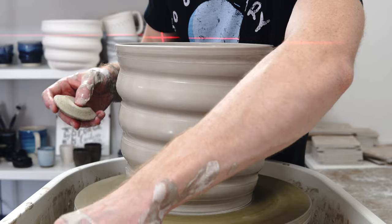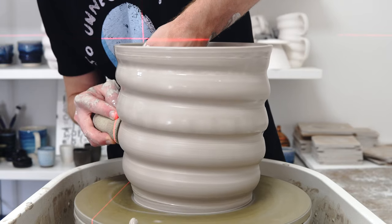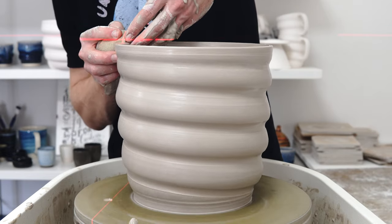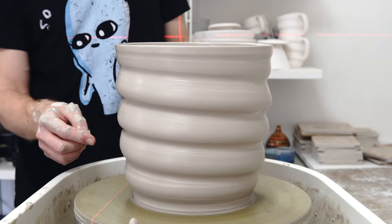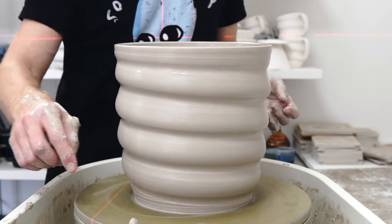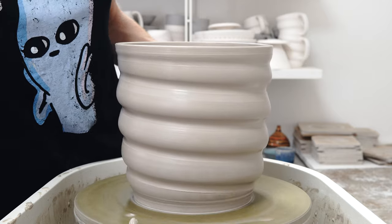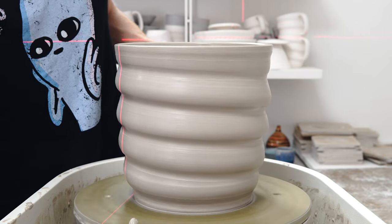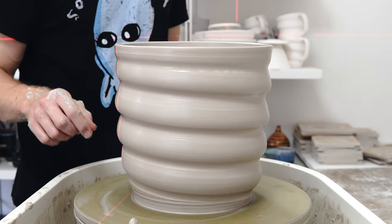I'll just tidy up the outside a bit — especially with a relatively soft sponge you can smooth the swirls like this. It needs to be undercut a bit, but I'll wait until it's dry to do that. The other thing I will do is use the laser to align just outside the base. If I throw a tray so that it hits that mark, then it will fit this perfectly.